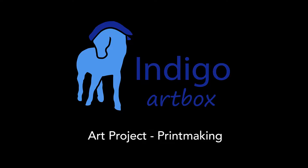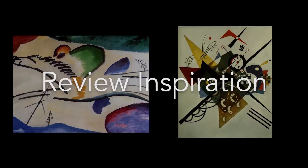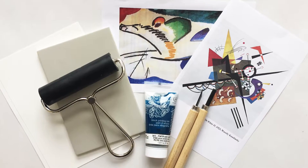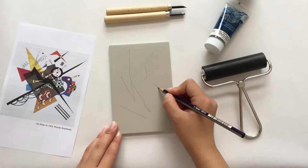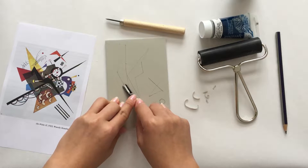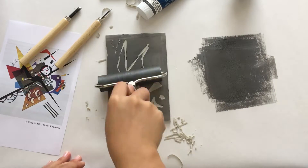Hi everyone! Welcome to your Indigo art project on printmaking. Let's get started. First we'll review our art inspiration, then we'll take a look at our supplies and get set up, next we'll draw a simple sketch, then we'll carve our drawing from the printing block, and finally we'll ink our plates and make our first print.